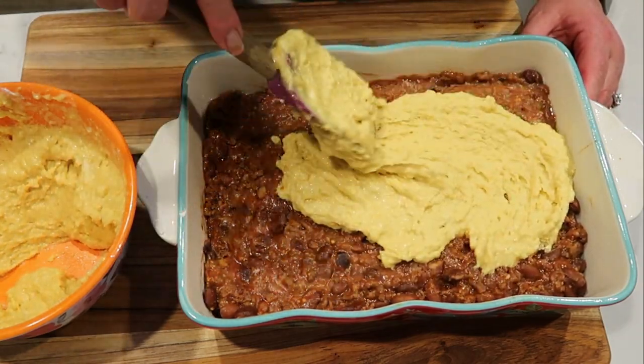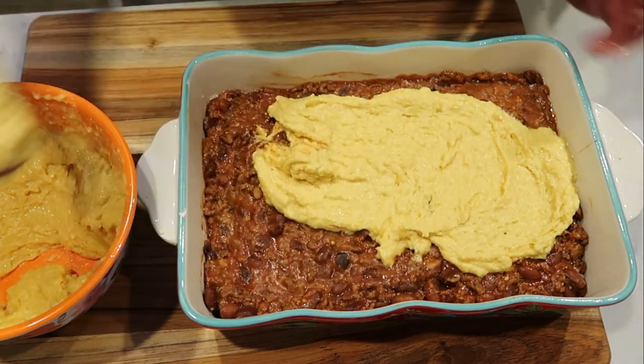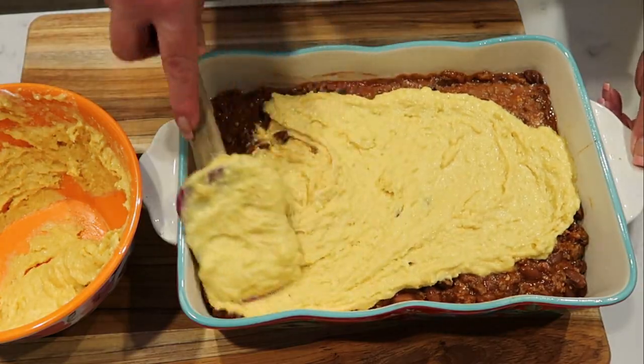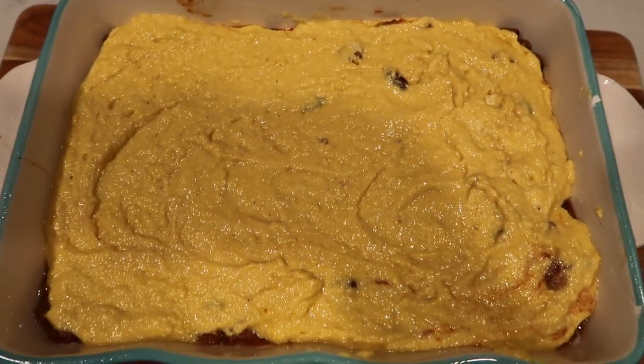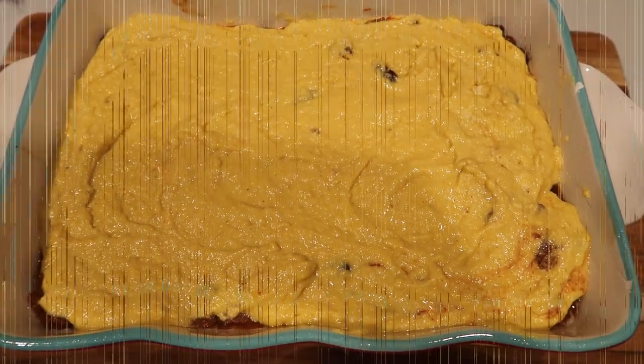This is going to go into our oven for about 40 to 45 minutes, or just until it's cooked completely through. You'll know because the topping will be nice and cooked and golden brown. So here's our tamale pie ready to go into the oven — 350 degrees for about 40 minutes, uncovered, or until it is cooked through.